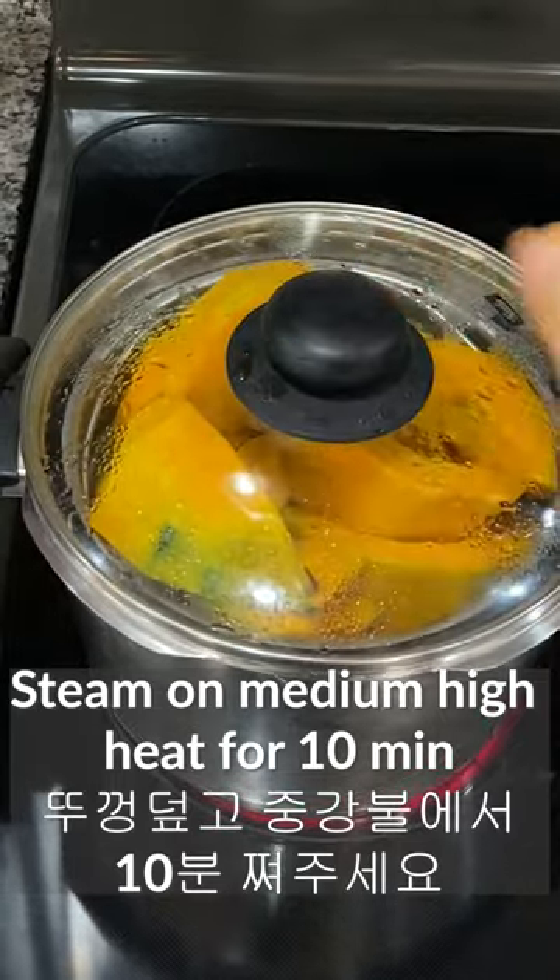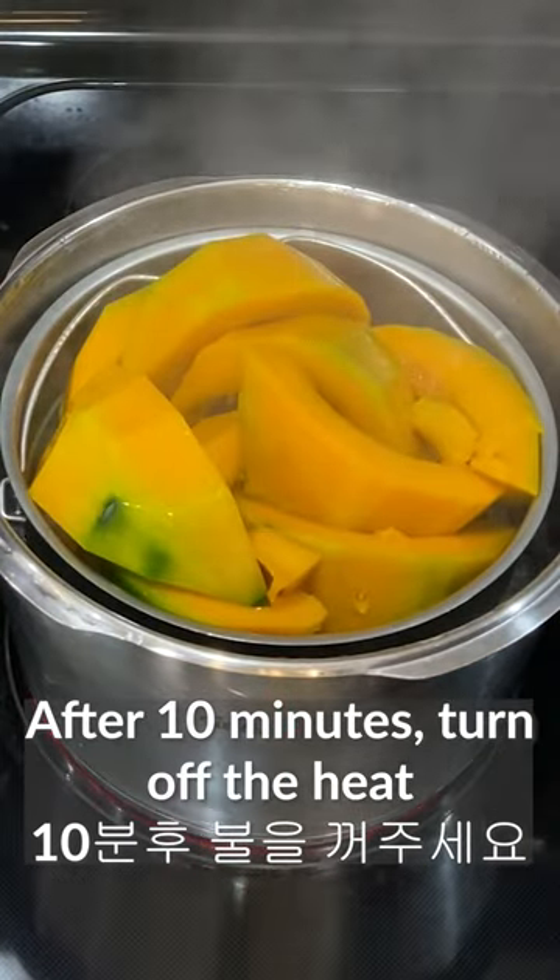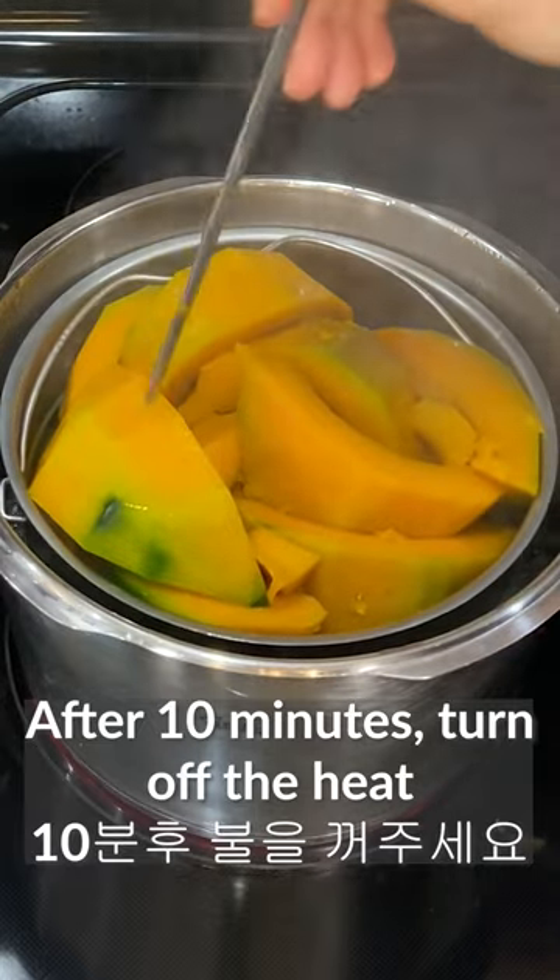Cover with a lid and steam on medium-high heat for about 10 minutes. After 10 minutes, turn off the heat if you can poke it easily with a chopstick or fork.